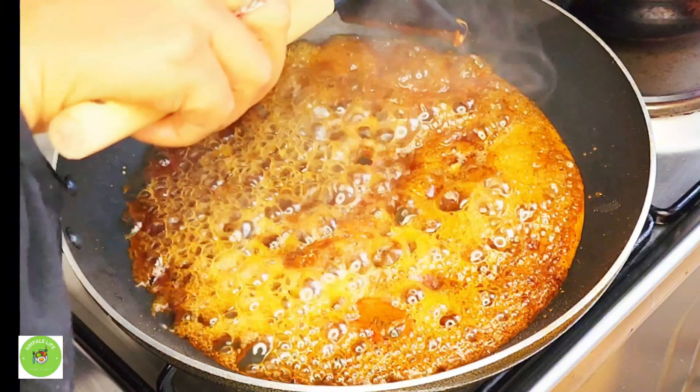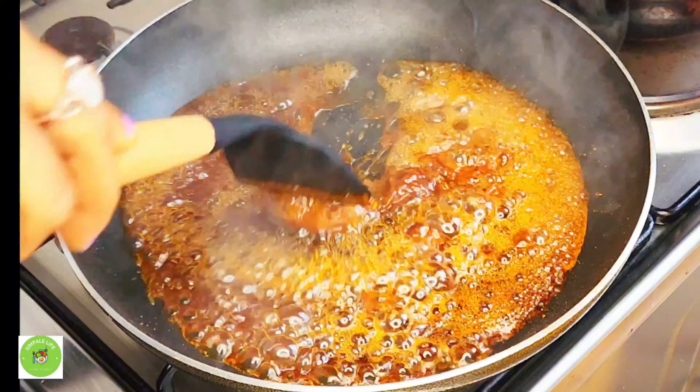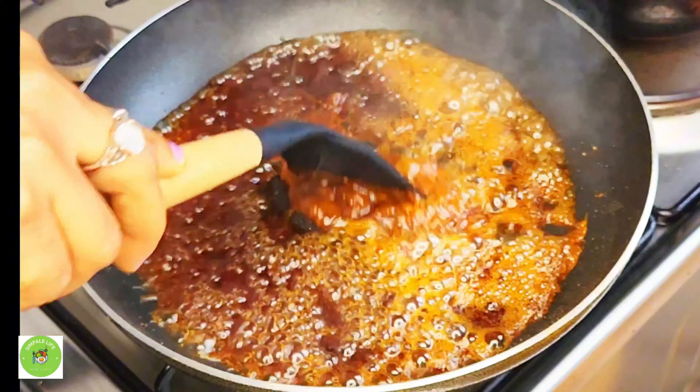When you finish with the water, you can add in the water, and you can add it in as well.